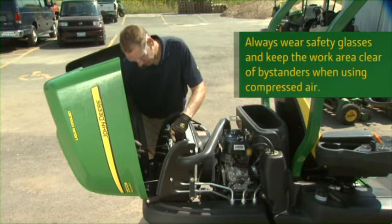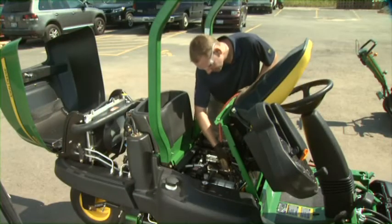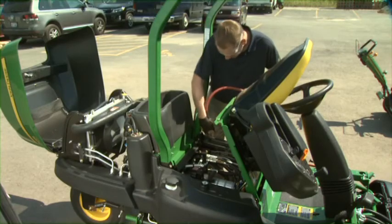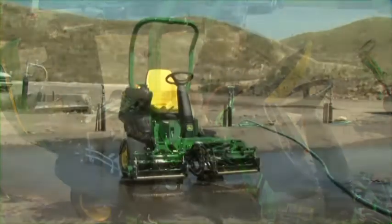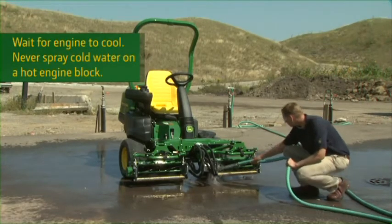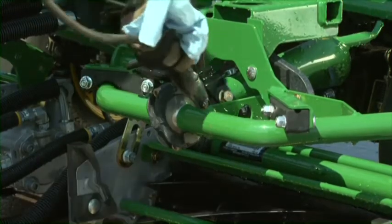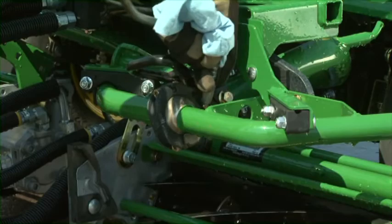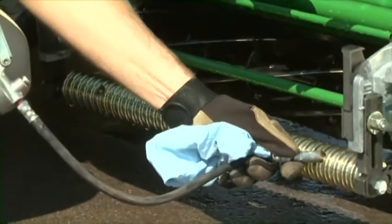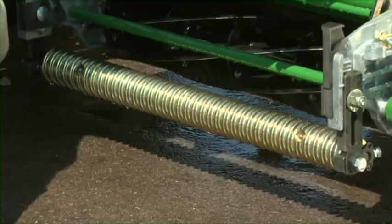Damaged fins can reduce the radiator's cooling efficiency. Also, raise the seat and blow away any grass that has collected underneath — decaying grass left here can damage components and paint. Use low-pressure water to wash the machine and cutting units. Do not use a high-pressure power washer, which could force grease out of the bearings. After washing, grease all reel and roller bearings — this helps purge debris and water from these critical bearings. See the operator's manual for other lubrication points, the specified lubrication to use, and the lubrication schedule.